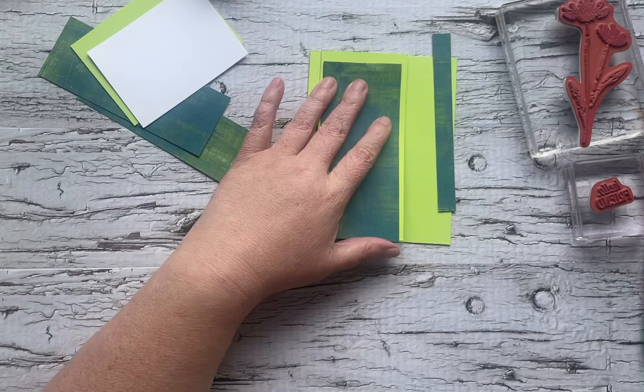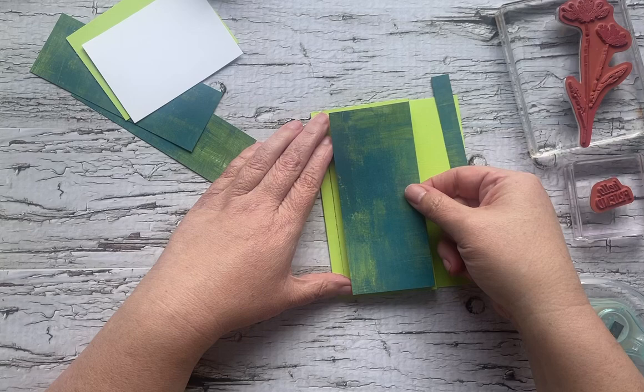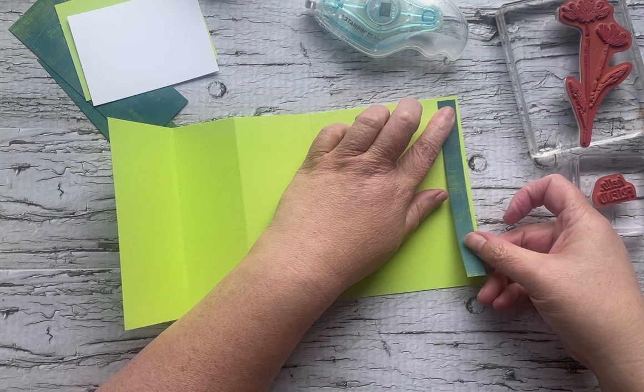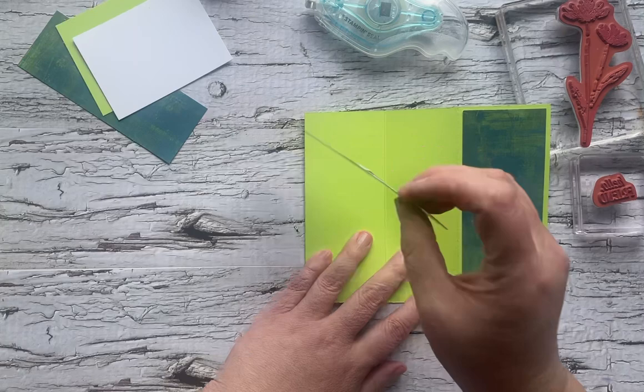Now we're just going to grab our adhesive and start adhering. This piece is going to go in here like this — aim for centered-ish. I'm going to stick this guy down before it leaves me, because if you've been here for five seconds you know that stuff tends to vanish before my very eyes — craft room gremlins, they're a thing. All right, so there's our inside piece.